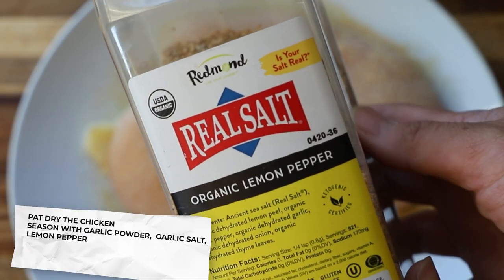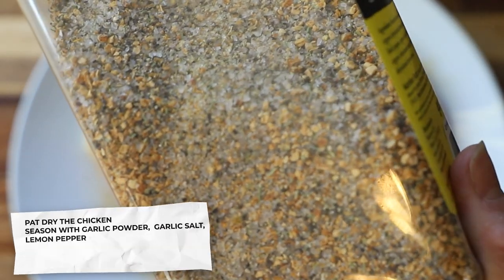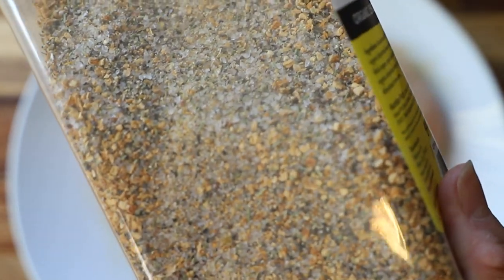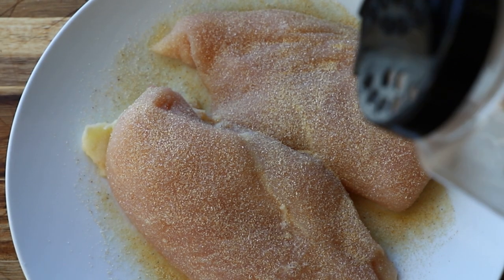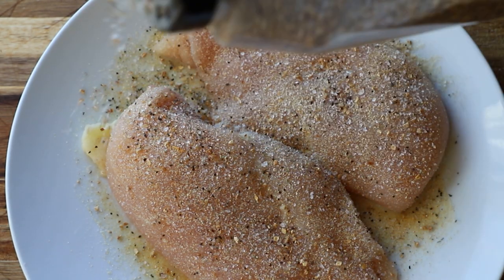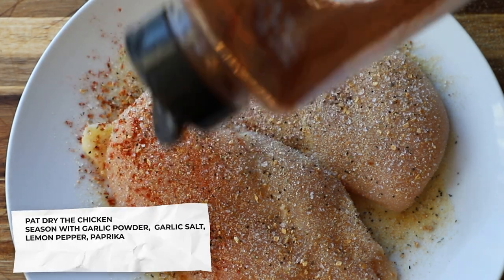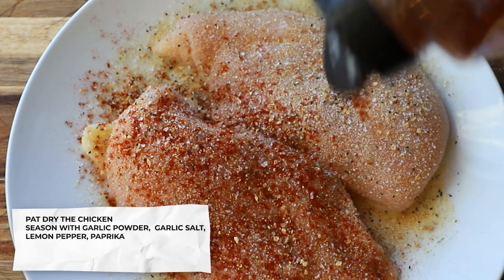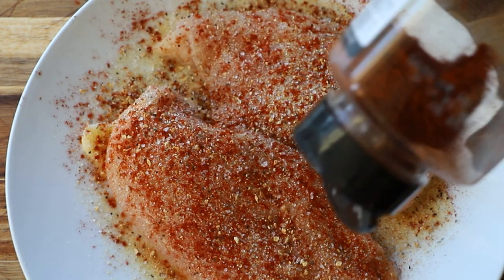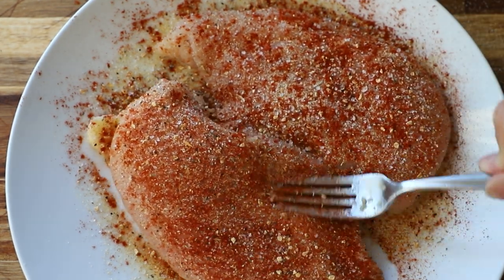Next is lemon pepper — we're using the Redmond real salt organic lemon pepper. This stuff is so good because it has real pieces of organic lemon in the seasoning blend. We already used garlic salt and lemon pepper has salt in it as well, so I'm a little concerned it might be a little salty, but we'll just do some lemon pepper and paprika. Paprika really gives nice color and smokiness to any dish. You want to be generous with the seasonings.